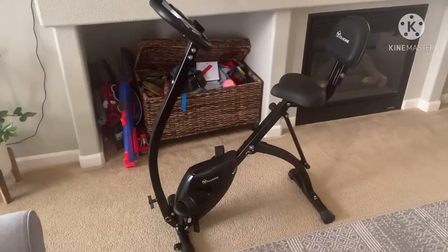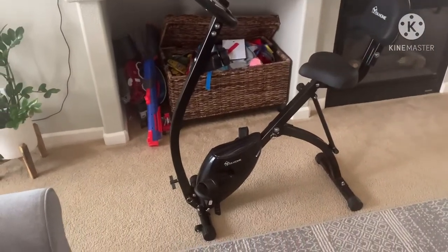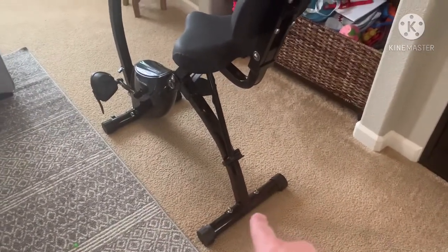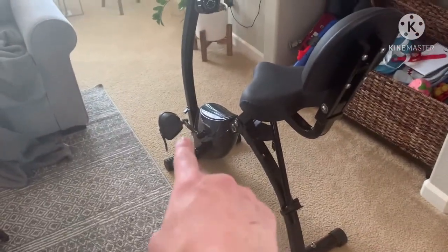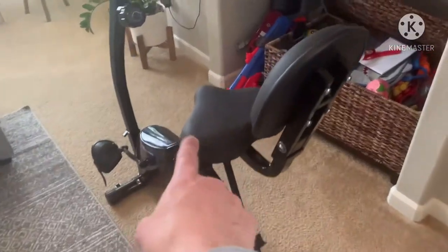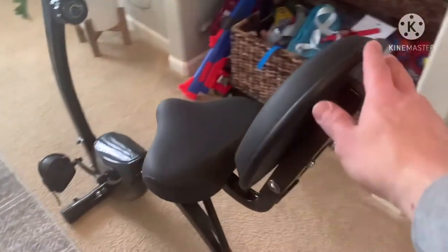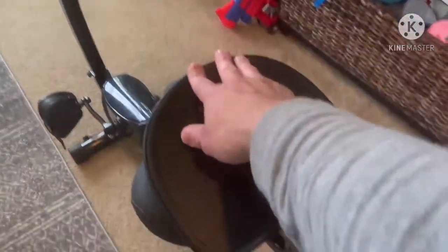A little over $200, gives you a great workout. Here's what it looks like all put together — really nice quality, really sturdy. Nice soft seat. You got the base, the pedals, the seat back, the arm, and the LCD screen, and it all just goes together really nicely.